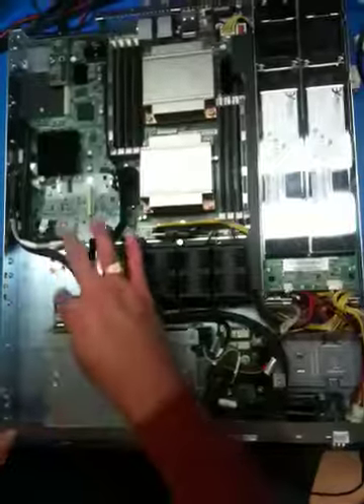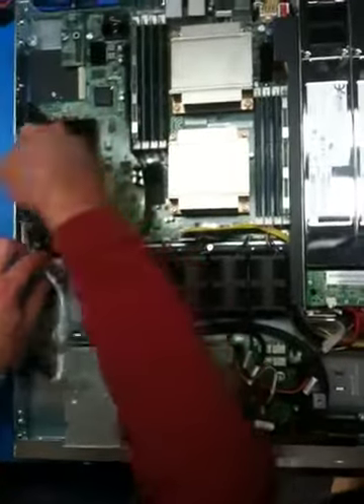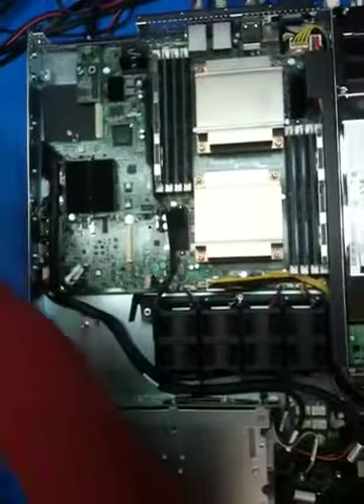Next step, we need to remove the SAS cable from the back plane and from the base board. This cable will not be reused — we'll have a different one.